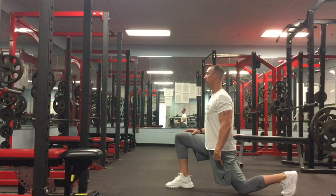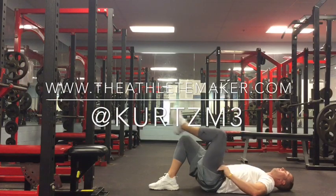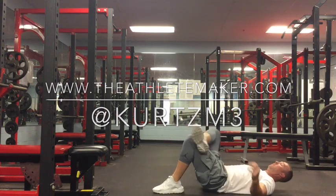Add both of these movements into your workout program and experience increased mobility, flexibility, better movement, and hopefully a more explosive vertical.